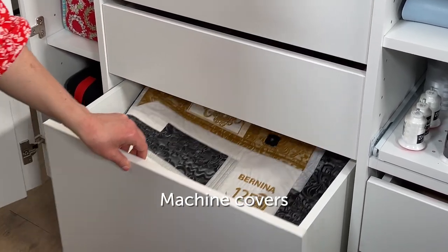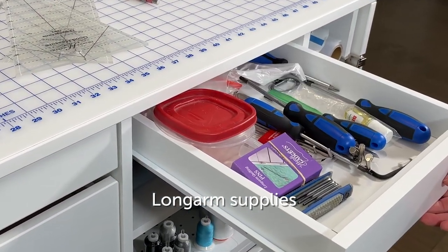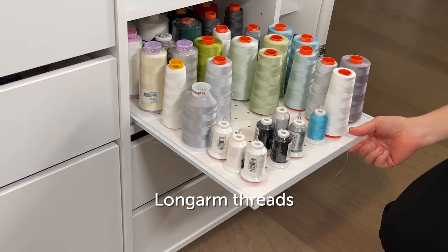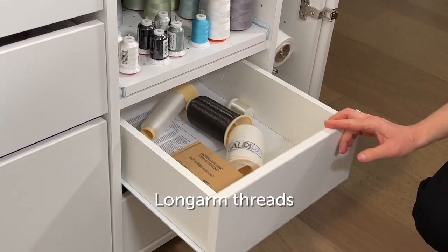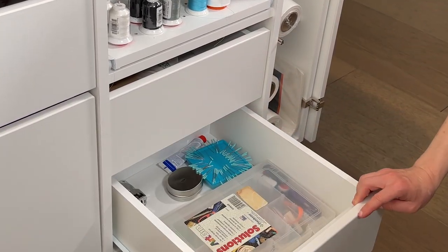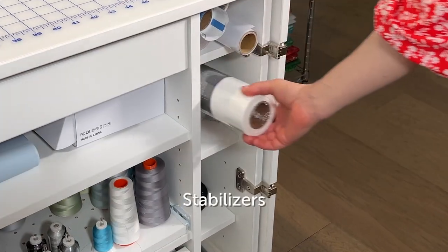Down here I have some machine covers that I'm not using at the moment, and here are my long arm supplies right next to the long arm should I need them. My long arm threads — I usually use Aurifil 50 weight on cones — and here are some monofilament threads, some extra pins, and here's where I store my stabilizer.